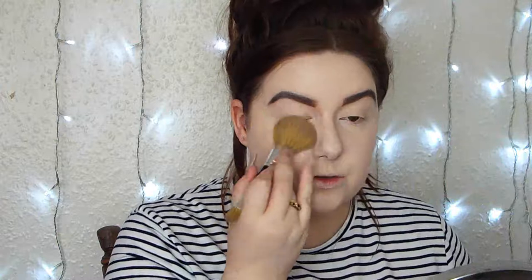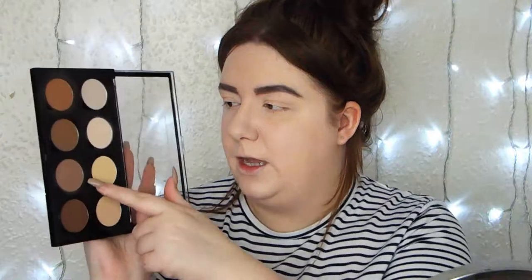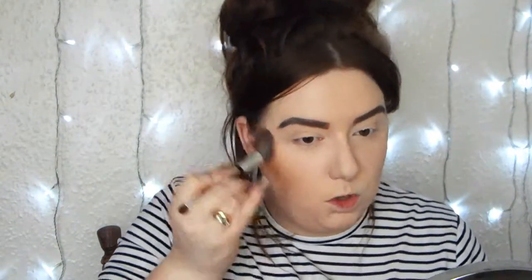Then to set that I'm going to go in with my Translucent Powder by e.l.f. and set the entire face with a Bare Minerals brush. Next is contour — going in with my Highlight and Contour Pro palette from NYX. This is the powder version, but they also do this palette in cream contour. I'm going to pick up a cooler tone brown shade using a Bare Minerals angle brush to contour my cheeks. Then I'm taking a warmer brown on the same brush to go over the top and warm the face up.